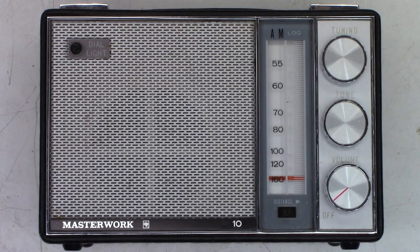Check out this thrift store find — it's a Masterwork. I believe it has something to do with CBS based on the logo. Anyhow, it's an AM radio, doesn't even have FM, just AM only. I'm guessing this thing is probably from the early to maybe mid-70s. I use this in my garage — there's an AM radio station about 50 miles from me that plays 80s music, and I kind of enjoy that when I'm out working.